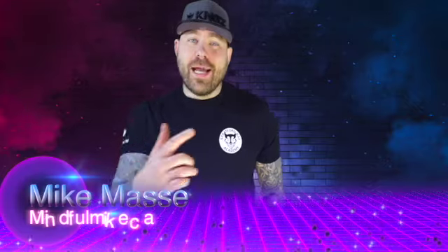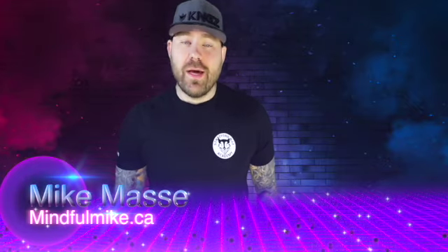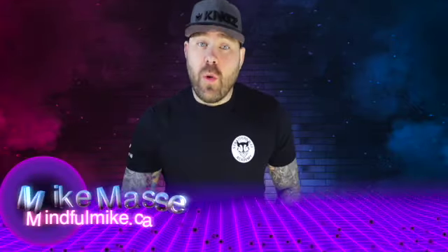What is going on everybody, my name is Mike Massey, also known as Mindful Mike. Today we're doing a short little video on how you can use your breathing to slow your mind and body down. The next time you're worried, anxious, or frustrated about something, we're going to hit the pause button — and by that I mean we're going to breathe in through our nose.